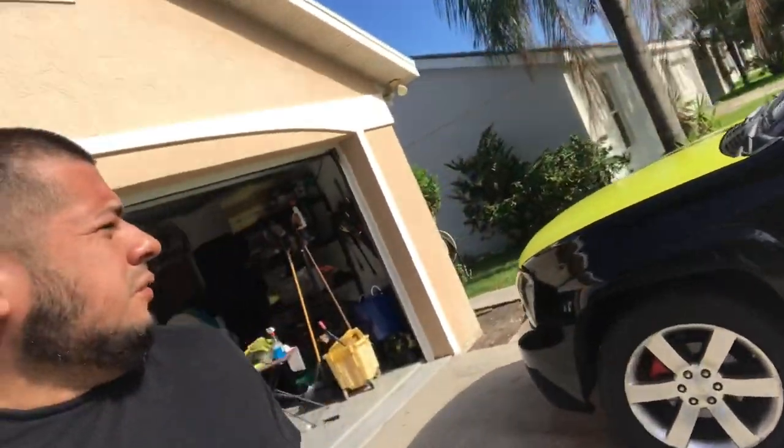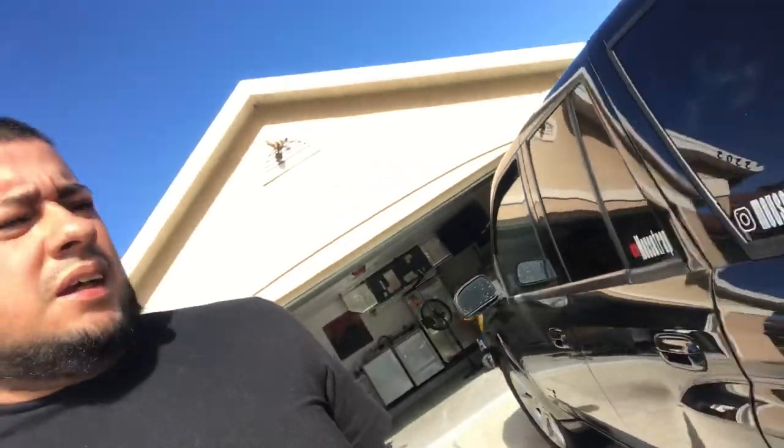What's up, YouTube? We are back with another quick video. We're trying to drop these videos back to back. And as you can see, we have problems with the truck. Should I say, Houston, we have a problem.